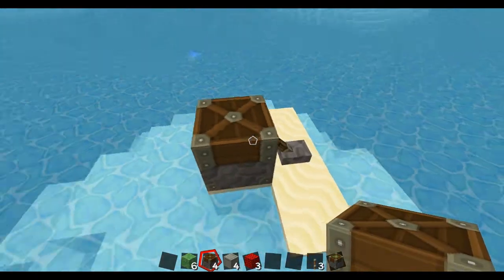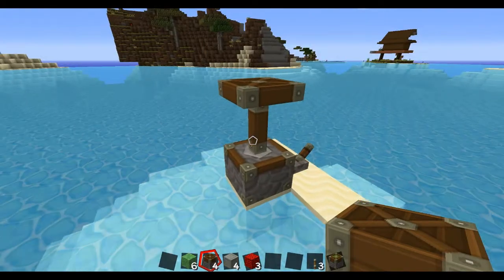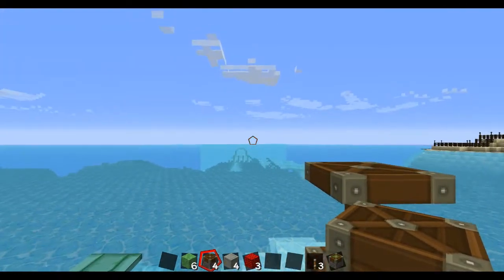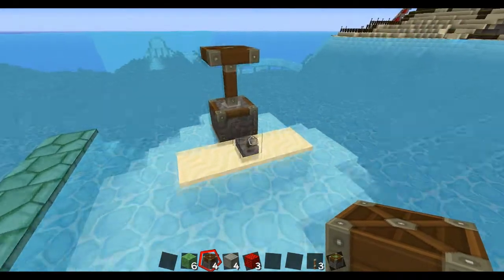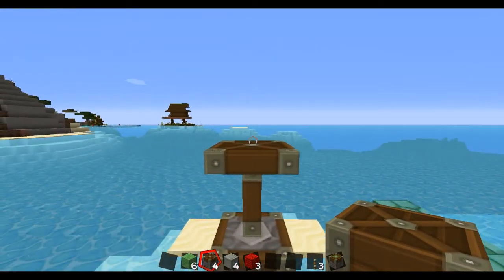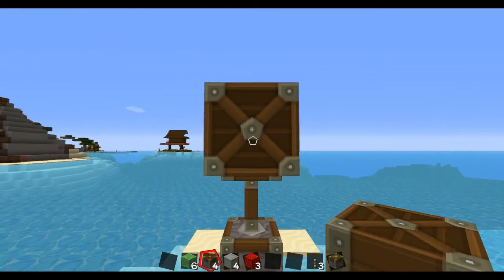First thing you want to do: put down the lever and a piston facing up, just like that, and go ahead and crank that. Once that's up, your general direction that you want to go is that way — opposite to the lever. From there, go ahead and place a lever facing this way.